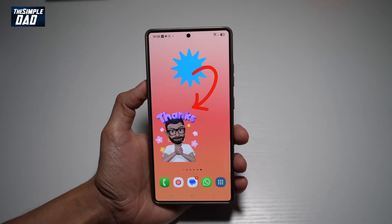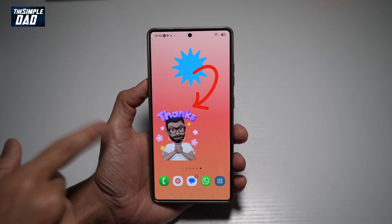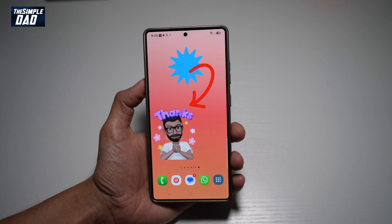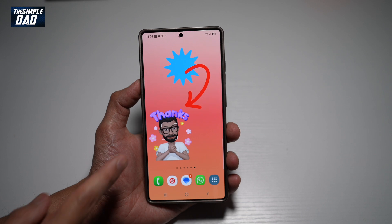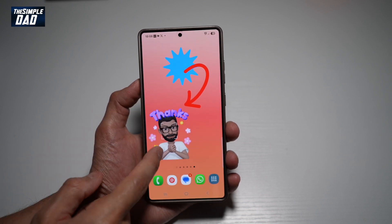Hi everyone, The Simple Dad here. In this video, I'll show you how to customize your home screen like this on your Samsung S25 Ultra. With the new Samsung S25 Ultra, you can now customize your home screen by adding different clip parts and also having icons at different places. Let me show you how you can do this.